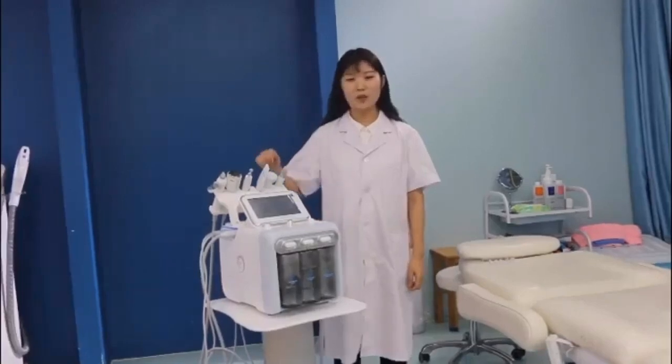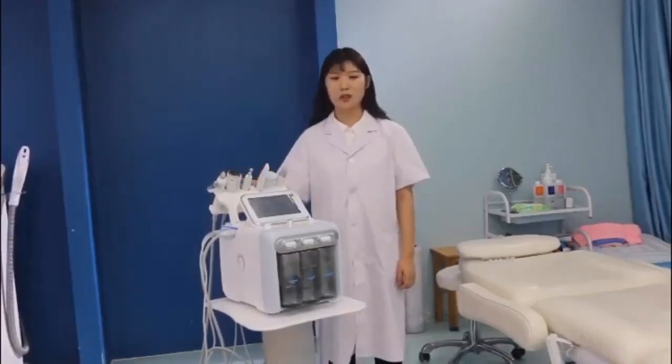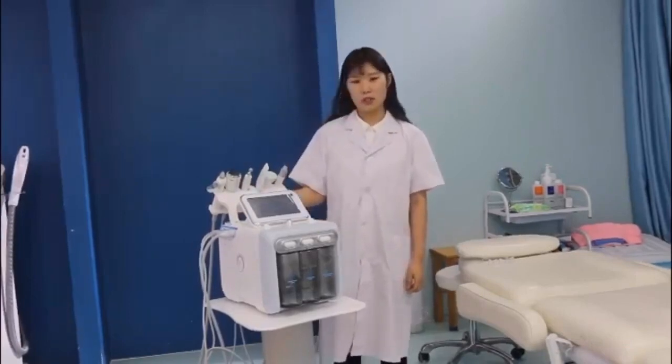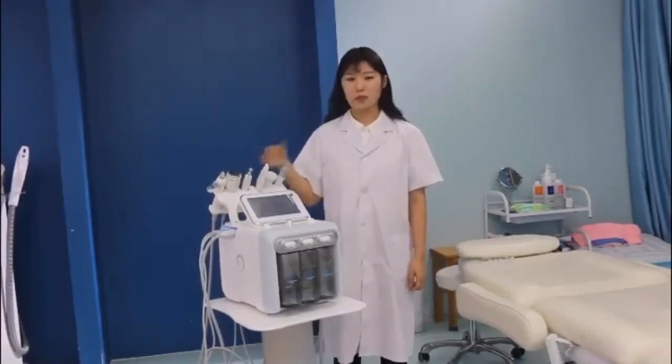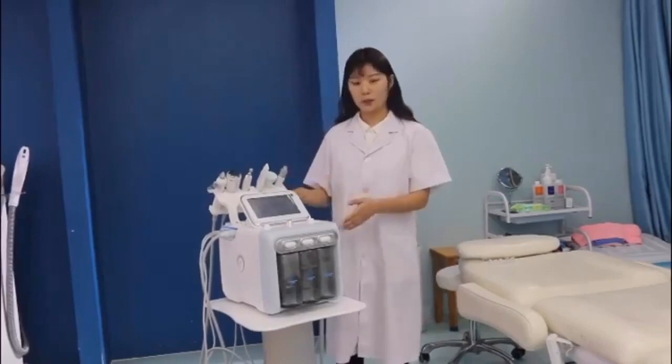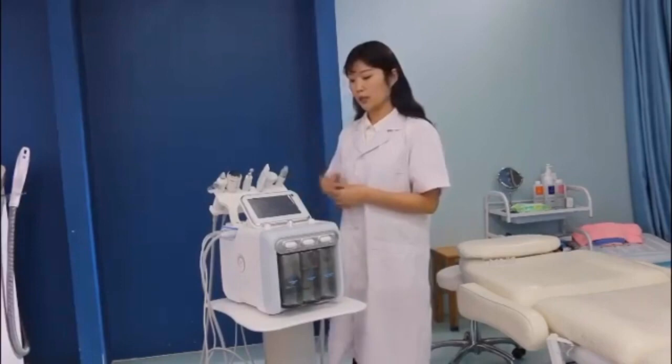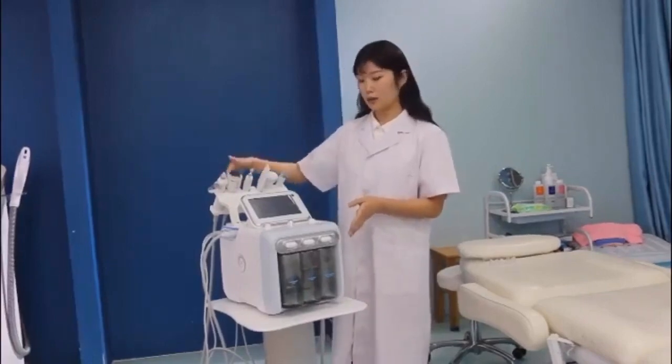Hello, today I will show you one of our newest skin care machines. This is the Hydro Thermabrasion Cleaning Machine. This is for skin care, deep cleaning, and other functions. I will show you what is all on this.